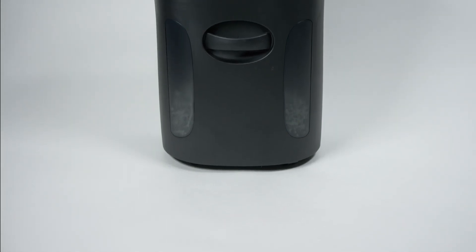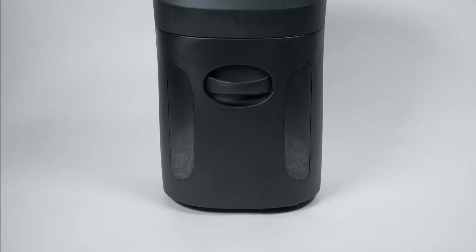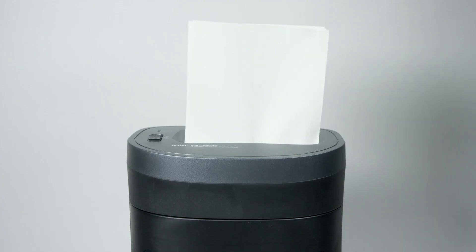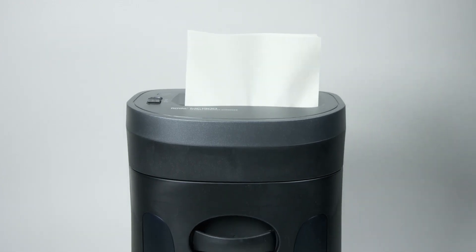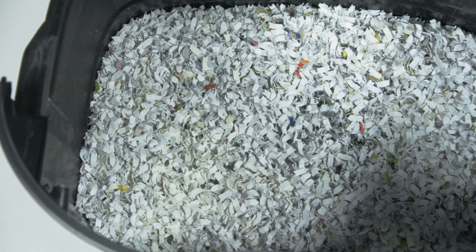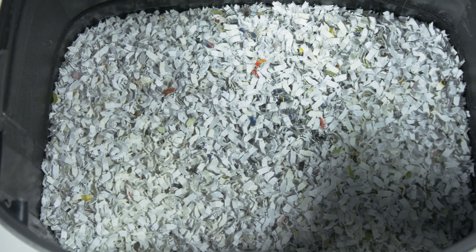The Royal MC-1300 13-sheet micro-cut shredder delivers powerful shredding in a sleek, compact design. Shredding 13 sheets of paper at one time into 17 one-hundredths by 47 one-hundredths of an inch ensures that all of your most confidential documents are safely and effectively destroyed.